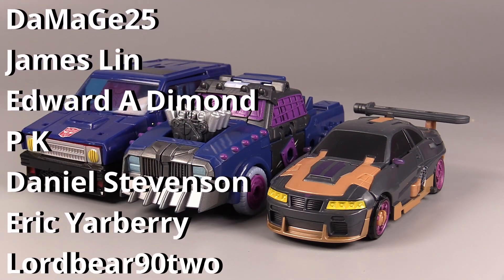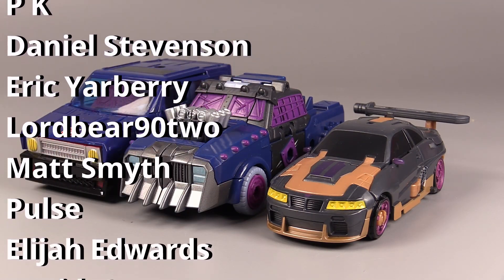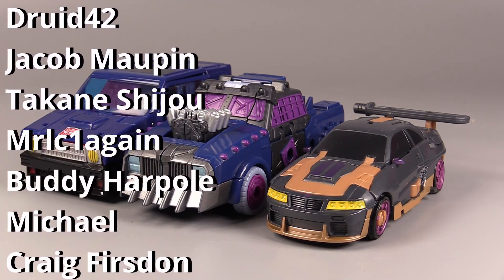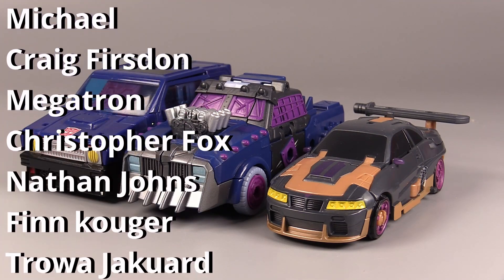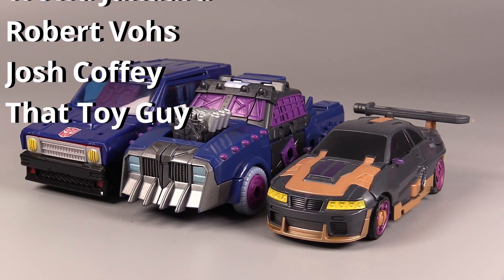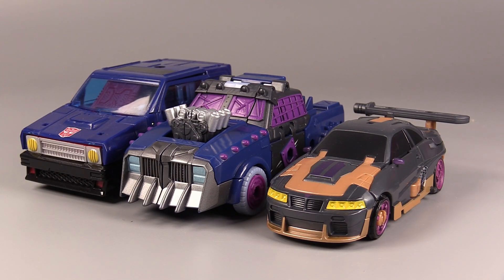Alright folks, I'm going to continue picking up these Weaponizers because I am stoked to get a hold of a giant Junkion Weaponizer Tyrannosaurus — I'm looking forward to that. Let me know what you think of this figure down in the comments. Thank you so much for watching. As always, I have been Bolt Matrix, and I will catch you all next time.